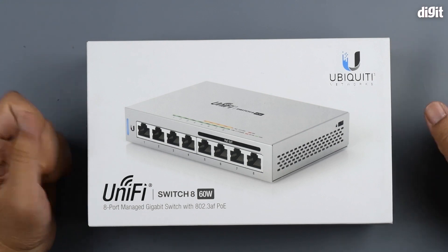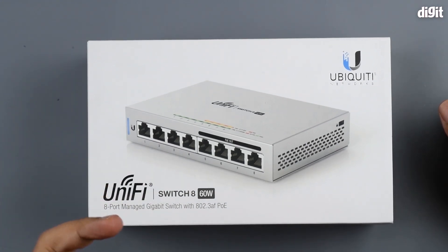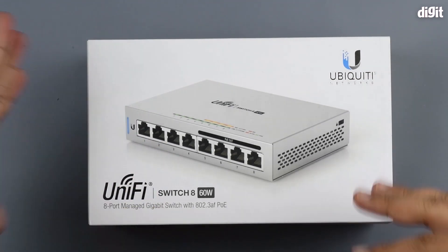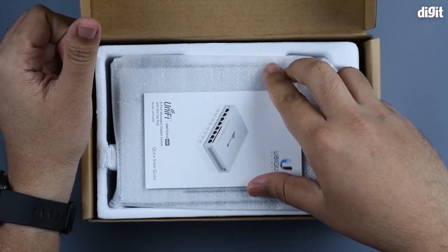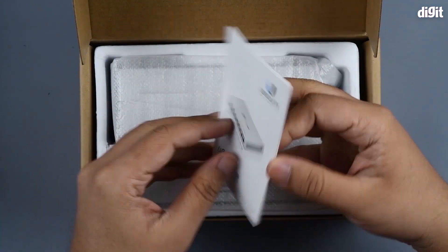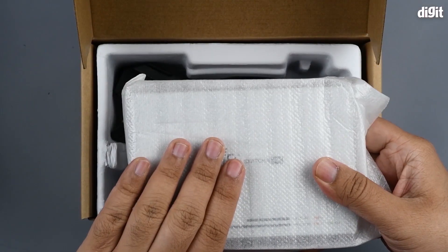The 'managed' part tells you that this can be controlled — each individual port can be gated, and you can put all sorts of different rules on it to manage it better. You have a quick start guide, which is standard with all these devices, and this is the switch itself.